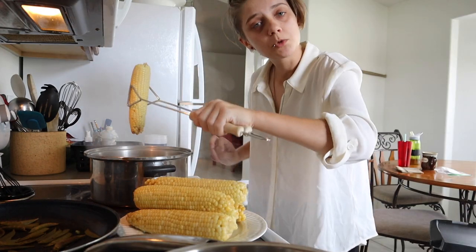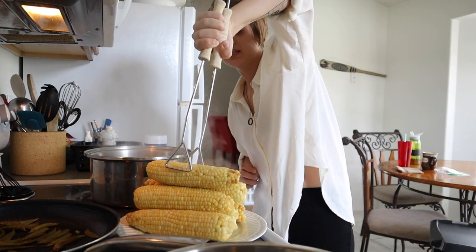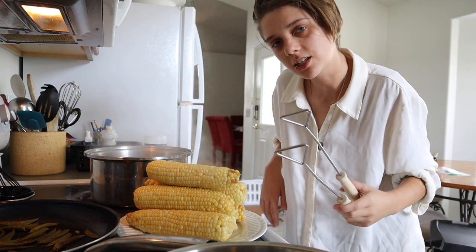And then you remove the corn from the pot. An optional step is to stack your corn in a fancy design for aesthetic shots.